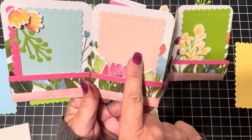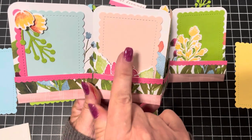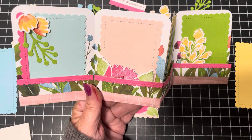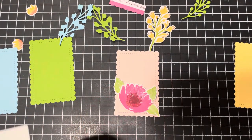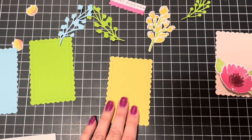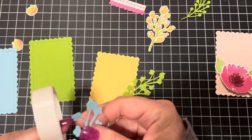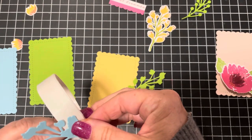If you don't want to use the scallop frames and just want plain journaling cards, trim them to three by four inches — that's exactly what the pocket size is. You may want to trim just one-sixteenth of an inch smaller than three by four for a perfect fit. I love how these little scallop frames fit the pockets perfectly.